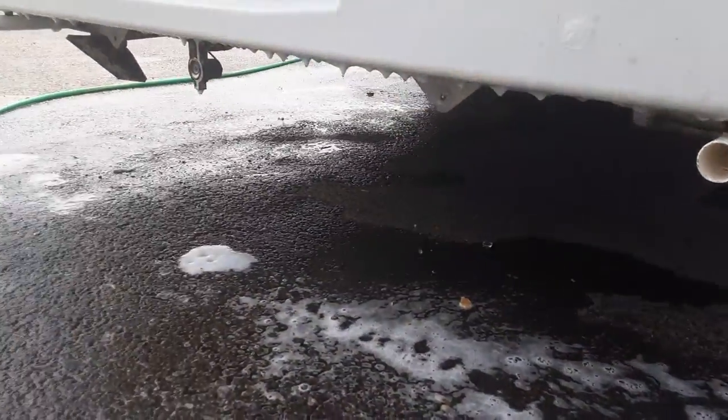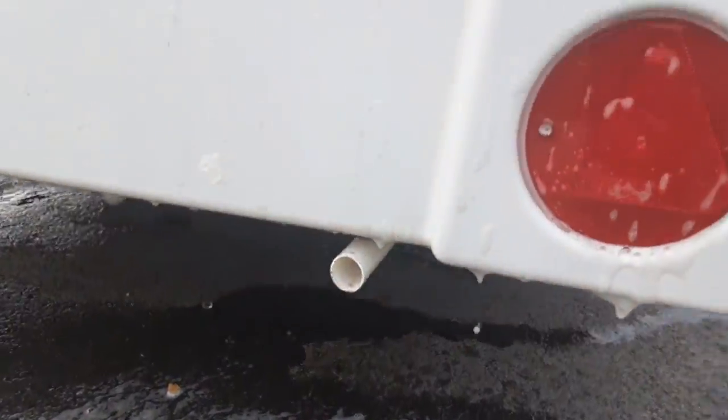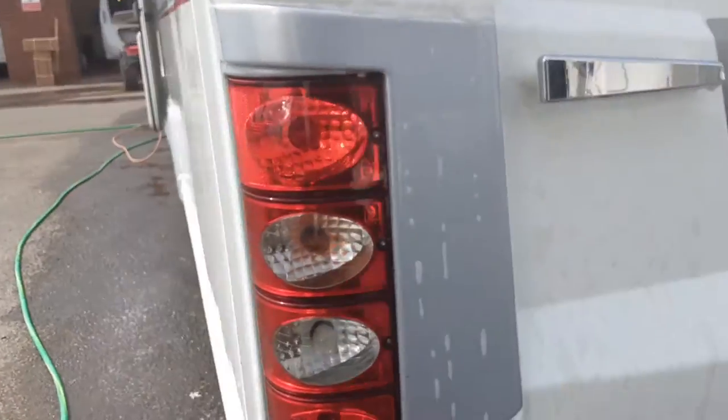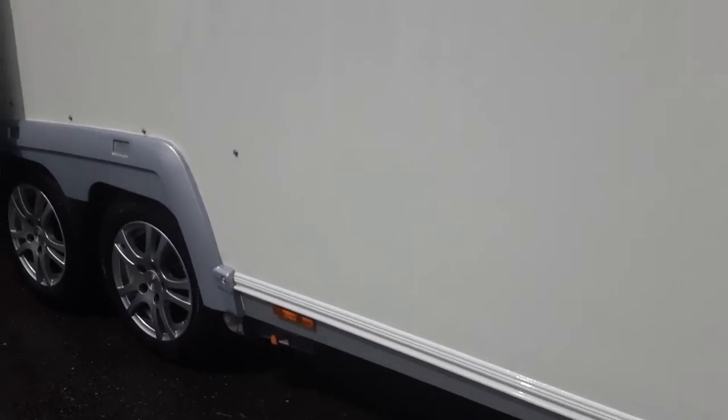At the back of the van on either side you've got two wind-down legs to stabilise the caravan while it's on site. You would never use these legs for lifting the caravan — they are purely for stabilising the van while on site.